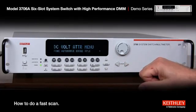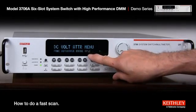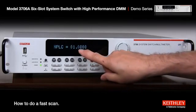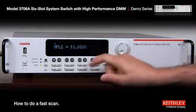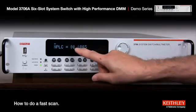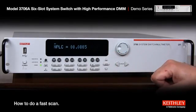Then we'll go over to NPLC — number of power line cycles. That's the integration rate on this integrating A to D converter. Once it's blinking on NPLC we press enter. The default is one PLC which is 16.67 milliseconds. If we hit the wheel it'll go into edit mode and we can go to the fastest mode, all the way down to 0.0005 PLC.